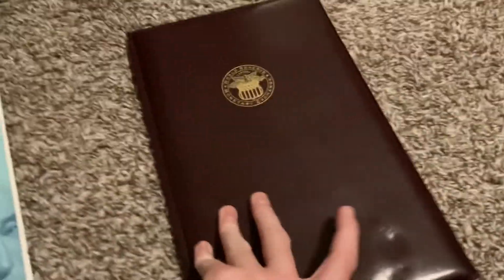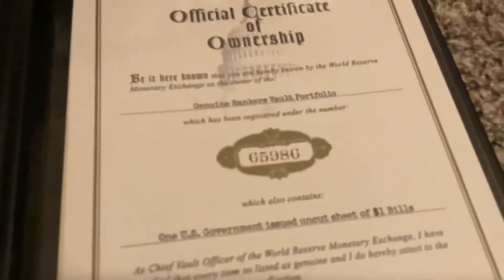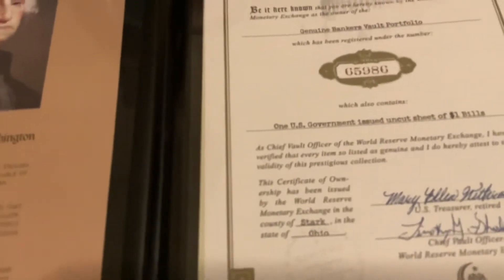Now the next one — it shows a little thing with the Wisdom of Washington, talking about George Washington. If you want to pause and read it you can. And then here's my official certificate of ownership, showing the certificate number.